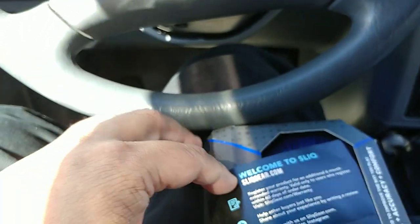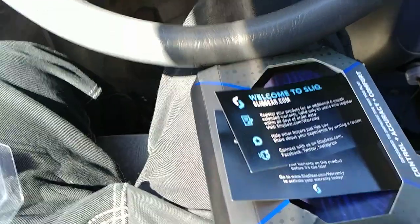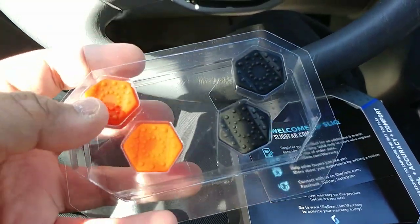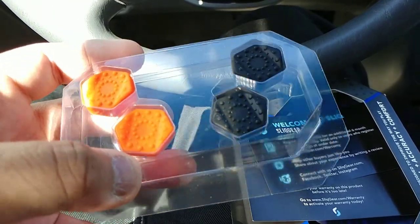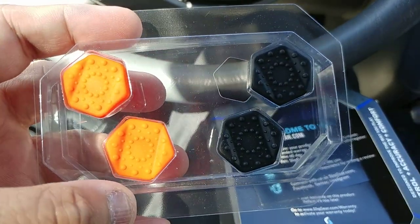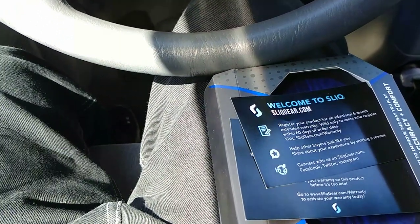Well, it's not that bad for an unboxing video. Same old regular product, but this product is actually thumbsticks for my PS4 controller back home. Can't wait to test out these bad boys. Until then, thank you guys for watching and see you next time for another unboxing video — take care guys, bye!